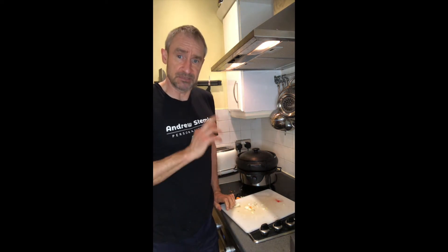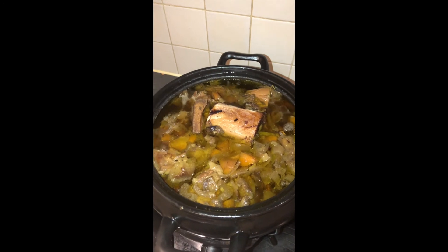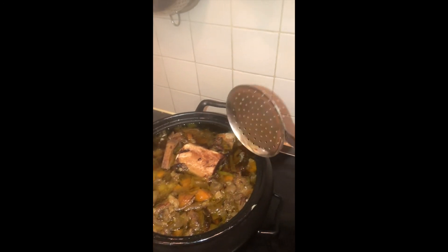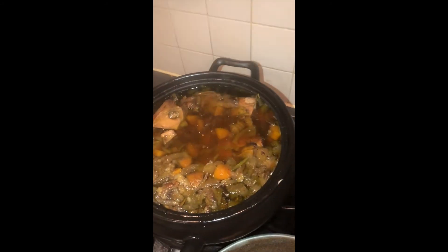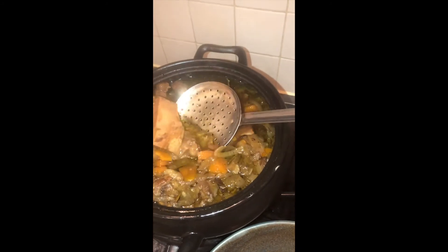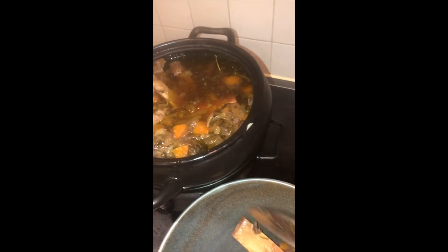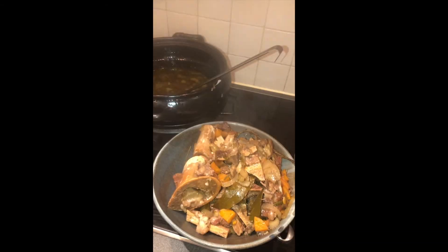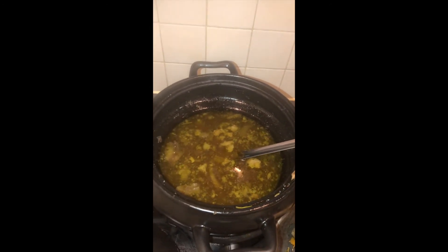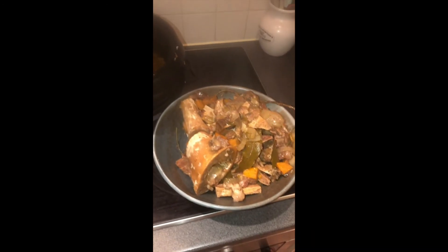After about 12 hours overnight, let's see what we're left with. It's a bit of a pain to strain, but we're getting something that's more liquidy — there's still lots of bits in it and a big pile of bits to throw away.